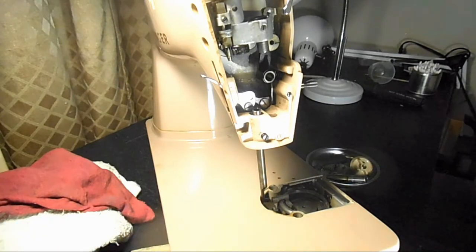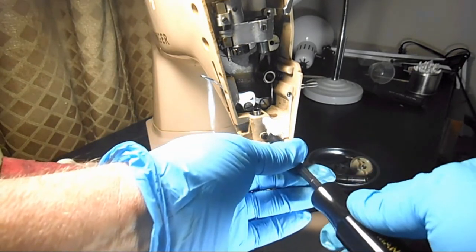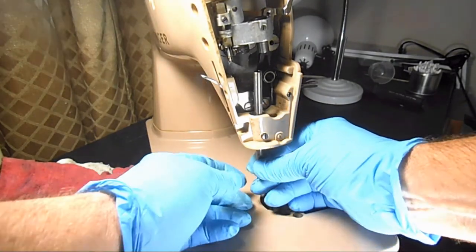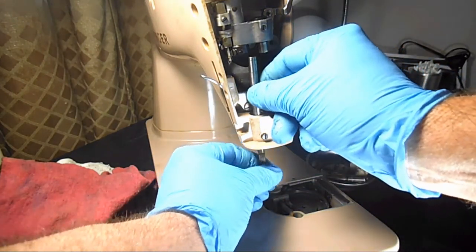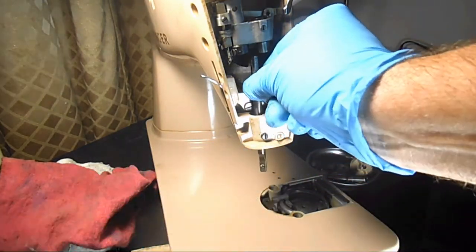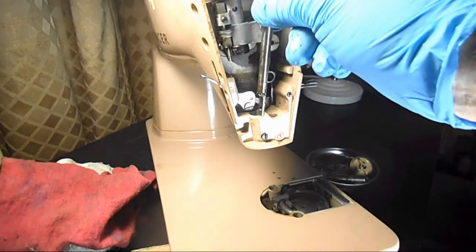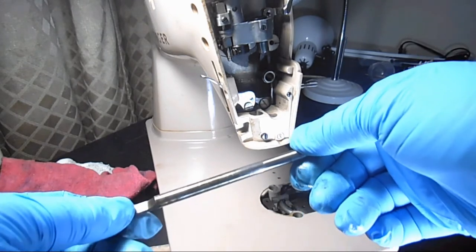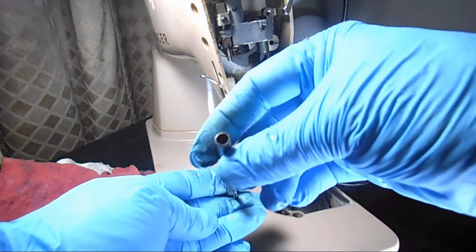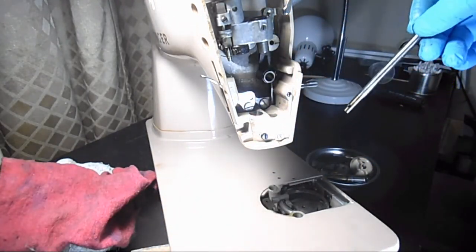Glad to get that out. Let me put the set screw back in for now so I don't lose it — not all the way, I don't want it dragging on the bar. Now with the bushing out, you can lean the top of the presser bar towards you a little bit — it's got more room to play — and finally achieve your goal of removing the presser bar. And there is where the bushing would go.